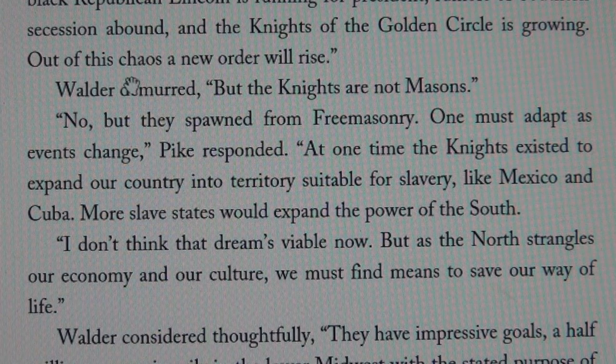Out of this chaos, a new order will rise. This is Pike saying this. Charming, isn't it?